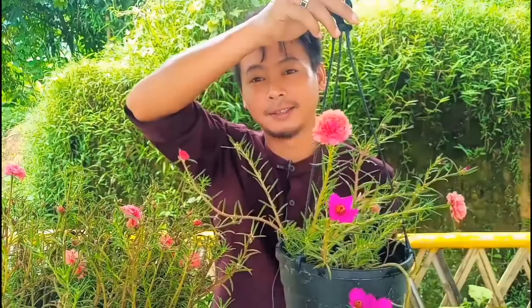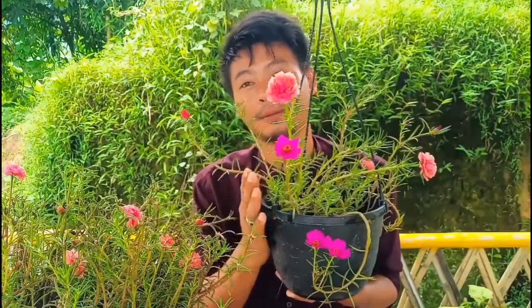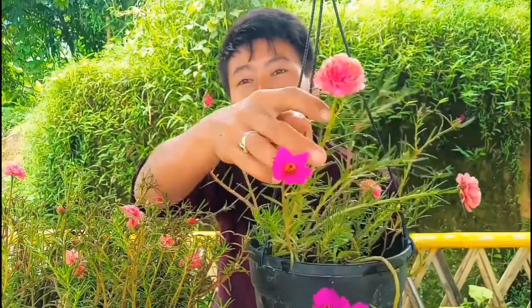Hello everyone, welcome back to my channel. I'm Nonsoningling and today I'm going to show you how to propagate a moss rose. These are my moss roses in my garden. You can grow moss rose from cuttings and it blooms during summer, so you can take cuttings during summer. I really love the flowers — they look really beautiful. Before showing you the cuttings, let me take you to my moss rose garden.